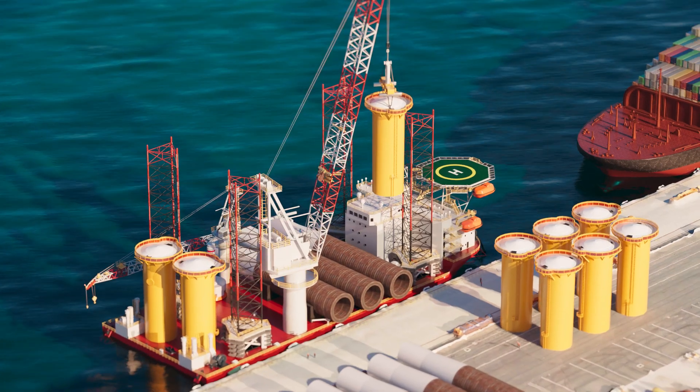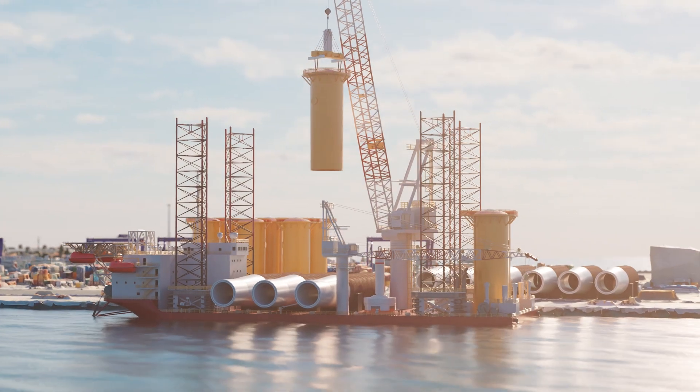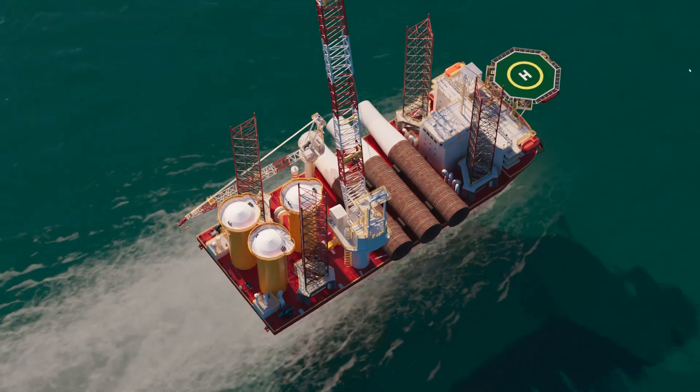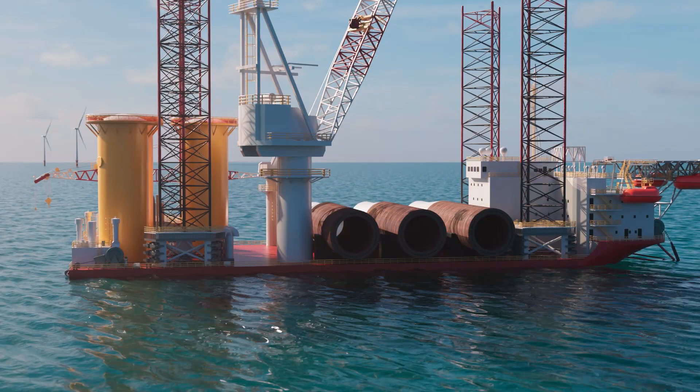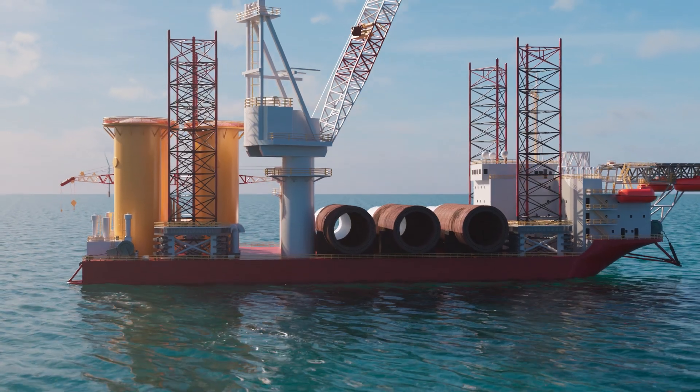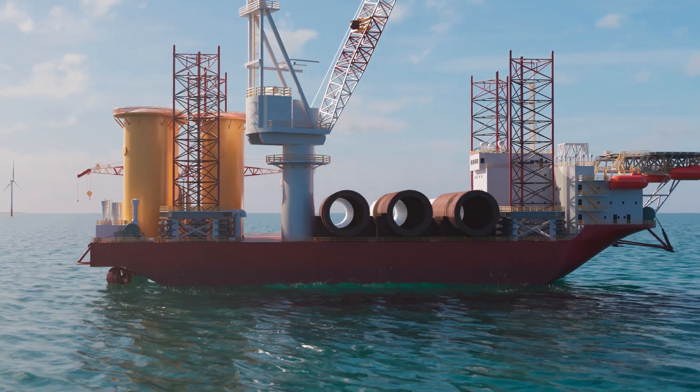Turbine parts are loaded onto installation ships at a port and transported to the wind farm site. Once at site, the ship's legs are lowered, lifting the ship up above sea level to provide a stable work area.